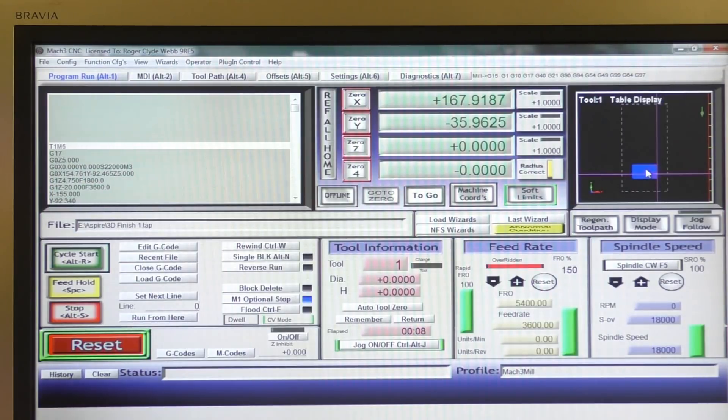We'll just lift the tool off — a bit quicker maybe. Incidentally, what I did there: I just press Shift and then press the Page Up button on the keyboard, and that goes to 100% speed to raise it up quickly. So now let's take it back down to 20% — I like to start off at 20% — and we'll start this new finishing cut and see how it goes.